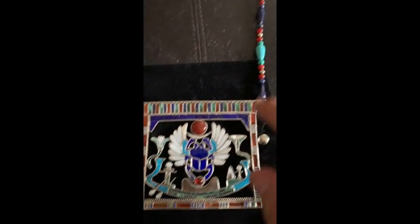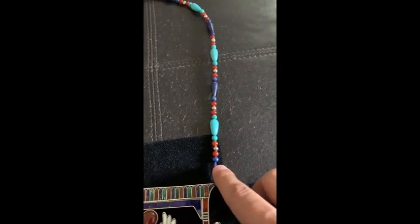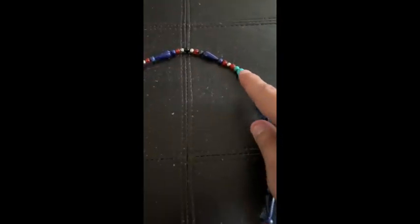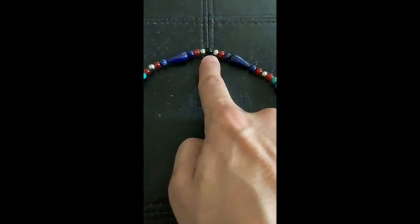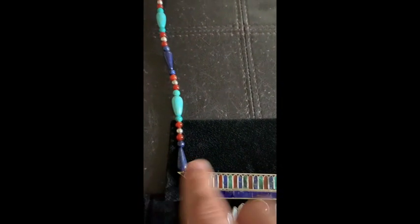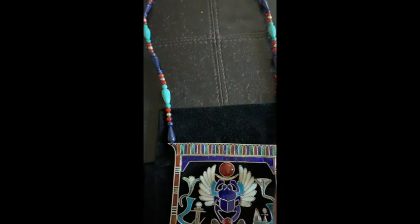For the necklace, these are called teardrops. This is lapis for blue, carnelian for the red beads, and turquoise teardrops, repeating with silver beads. In the center I put a black onyx stone to indicate the center, then it continues back around and flips over, passing through a hole cut on the very top of the piece, where we used laser welding to get a precise, clean cut.